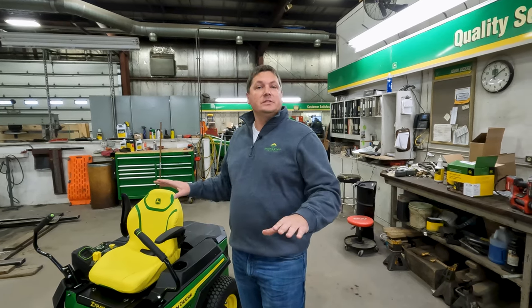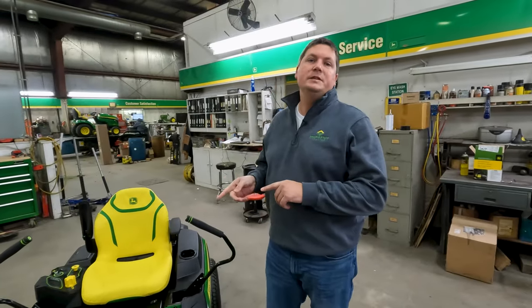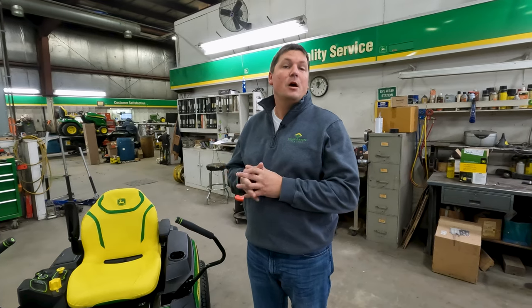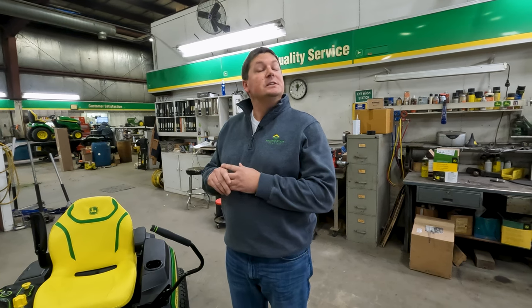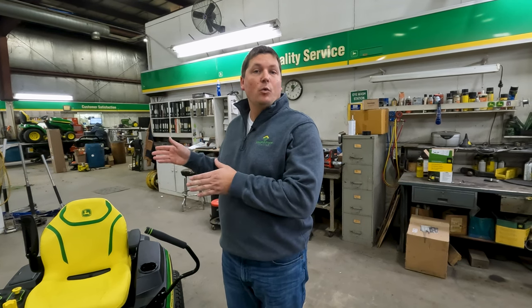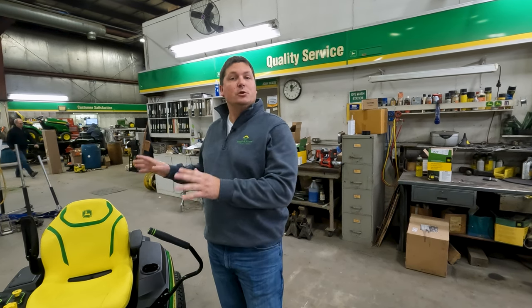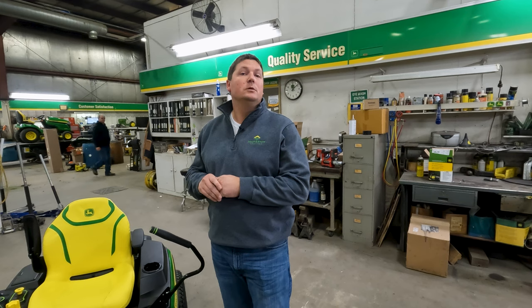Other than that, this is essentially a maintenance-free unit. The standard warranty on all Z370R mowers is three years bumper-to-bumper and five years on just the battery, both rated at 200 hours or less. Additional warranties are available: you can add up to three more years on the bumper-to-bumper, and on the battery you can add a 10-year warranty for 400 hours or less — both at additional charge.